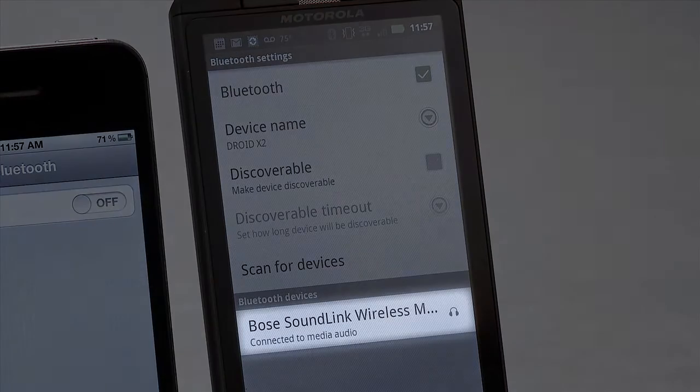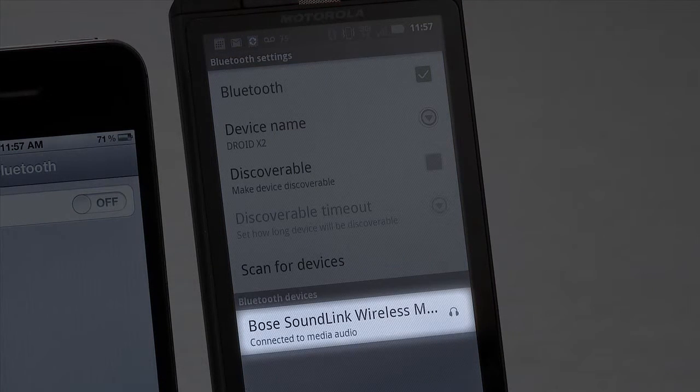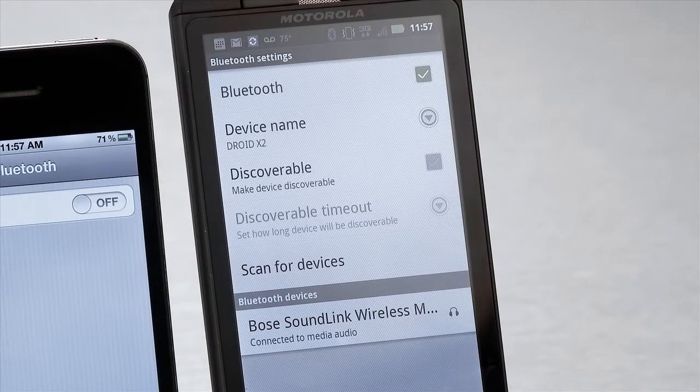As you can see, this droid is our device that's connected and playing. But we want to switch to the iPhone. Let's do it.